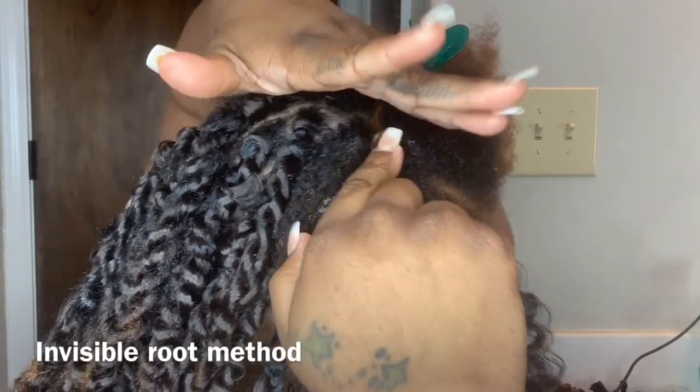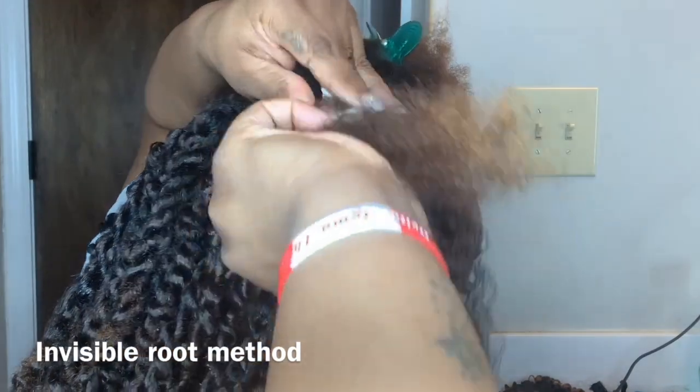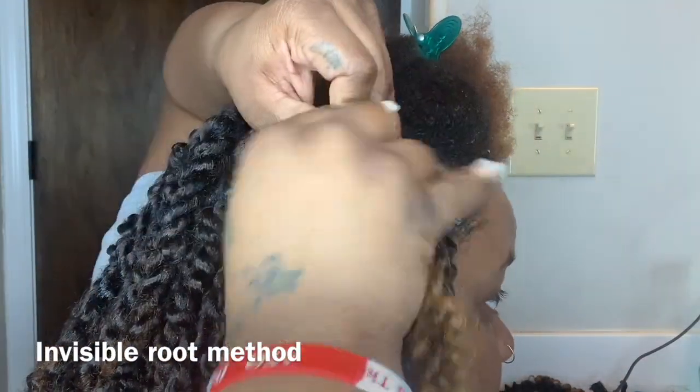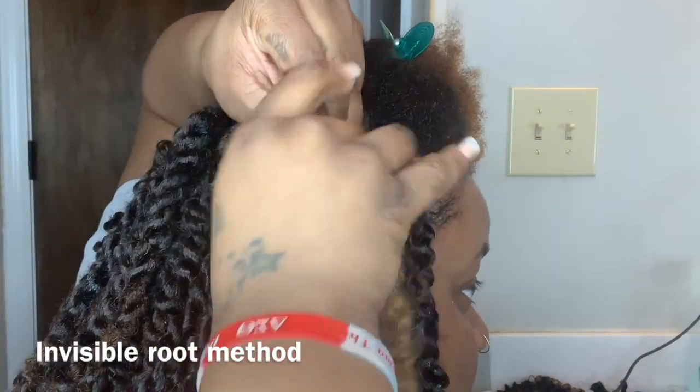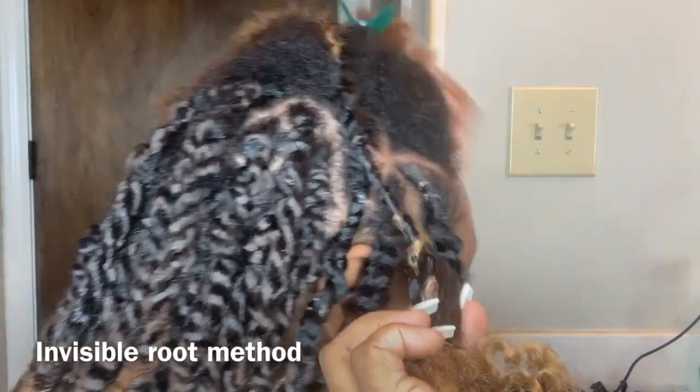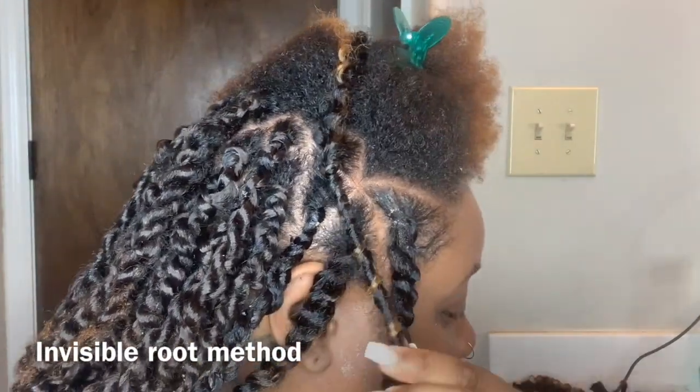You're going to lay your hair, then you're going to twist your hair down. I have to do it like this or it's going to come undone.